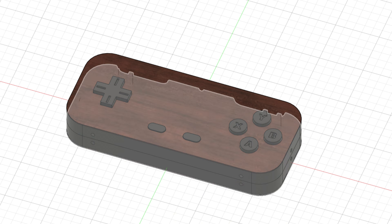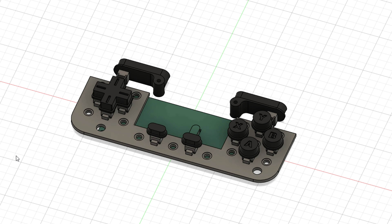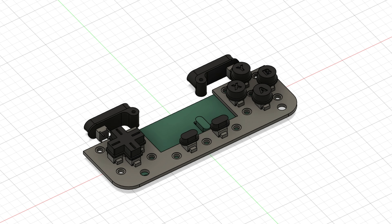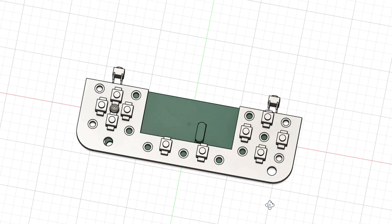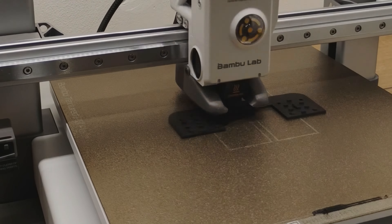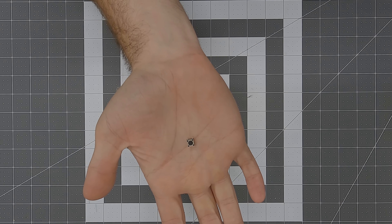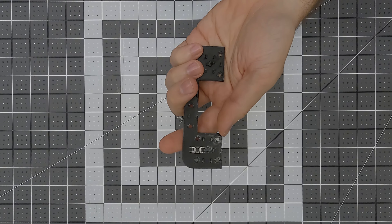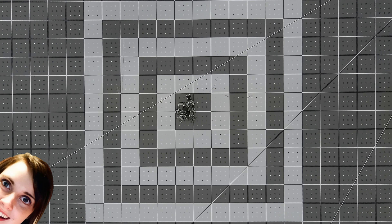I also wanted to make this project as accessible and cheap as possible, so rather than making a custom PCB I decided to design what I could only describe as a button board — the switches basically just snap in and are held in place by friction. After I was happy with the design, I printed out the button board and started populating it with tactile switches. I know a lot of people don't like clicking buttons in their controllers, but for me I prefer it.